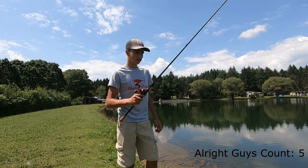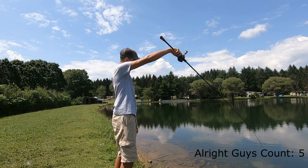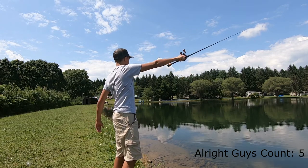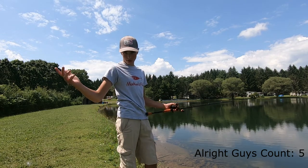Here's how you flip a jig. You're gonna have about this much line out, point your rod tip with your bait in your hand, and you kind of fling it — move your rod tip up and your bait will go out like so.